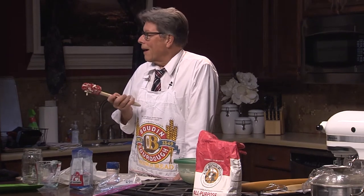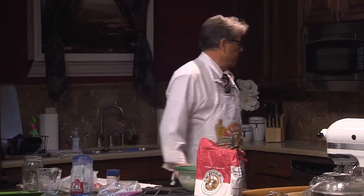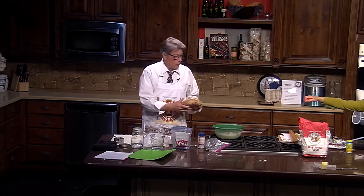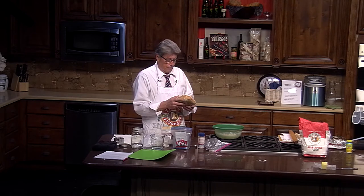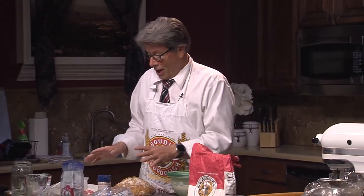How long do you let it rise? Overnight in the fridge works well. After it's raised up enough, take it out — it'll be gooey and sticky — put it on a surface and knead it a little, but not a lot. You just push it down and squeeze it around. Sometimes I'll take it up and roll it underneath to create air bubbles — you want those air bubbles. For an elongated loaf you can flatten it out and fold it.